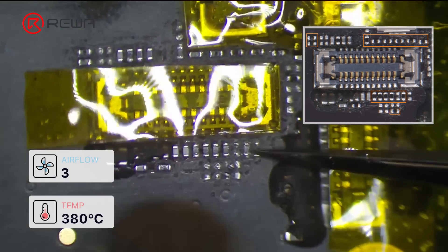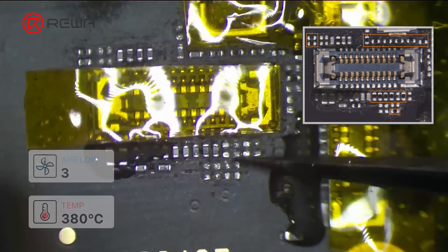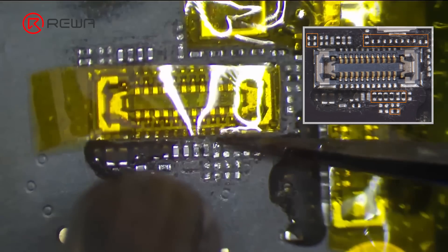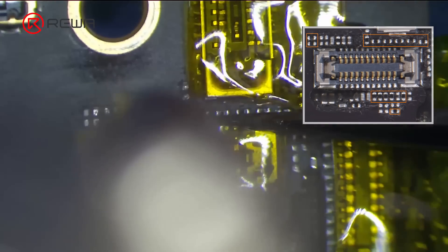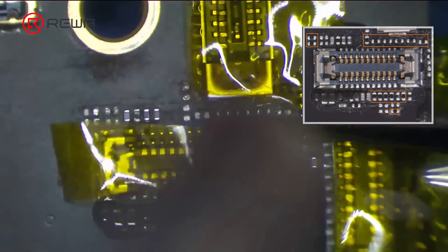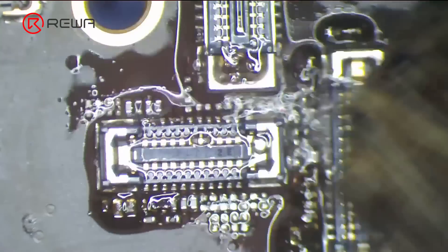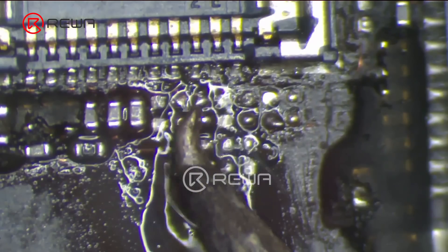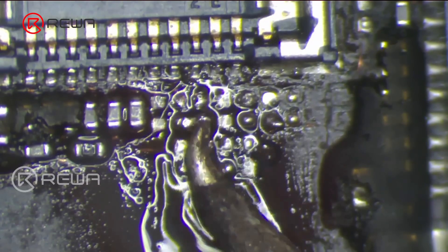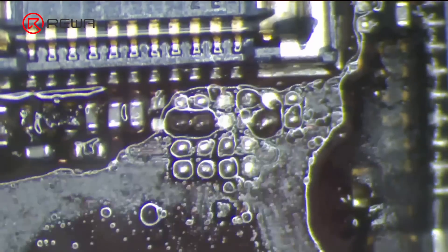Now, remove the eSIM circuit's resistors. After removing the resistors, use PCB cleaner to clean the motherboard. Add some paste flux to the motherboard to reball the bonding pads. After reballing, clean the motherboard with PCB cleaner again.